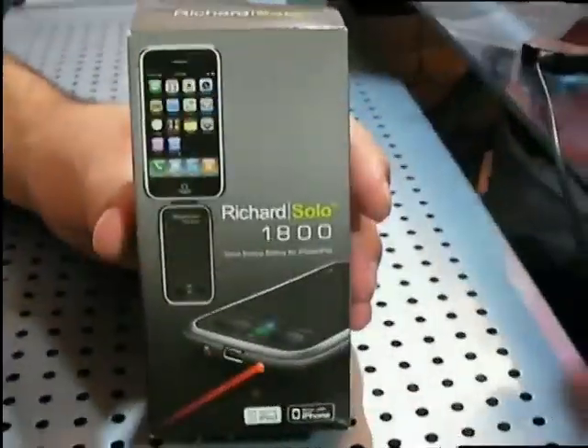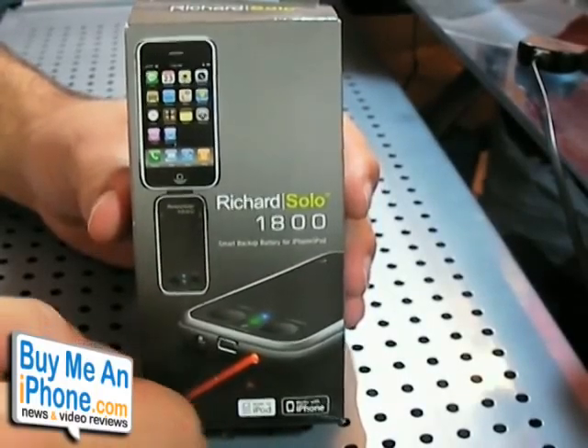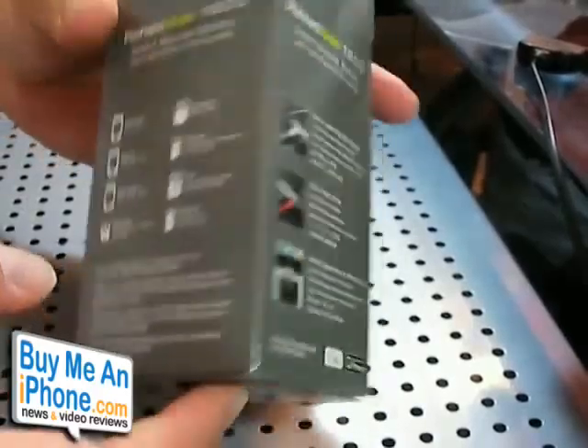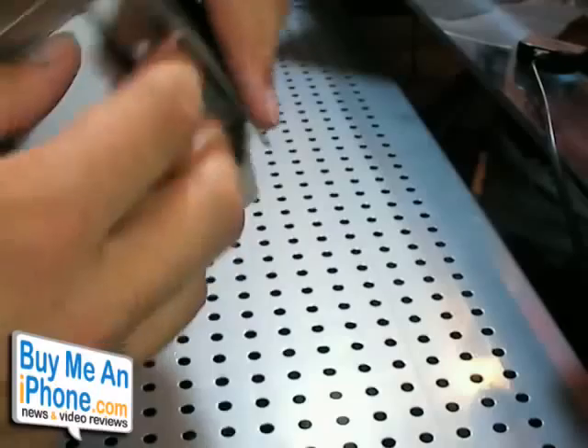So let's go to the other camera now. Okay guys, so here's the packaging for the Richard Solo 1800. It's actually a lot smaller than the other packaging, which is probably a good thing. I'm going to show you what comes inside — I'll unbox everything for you.